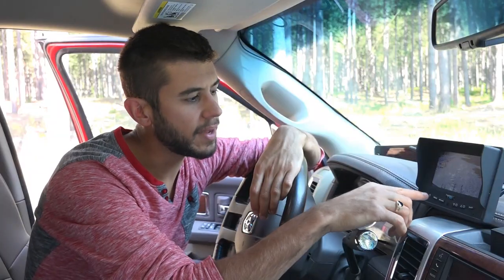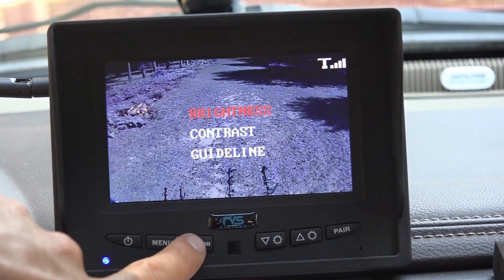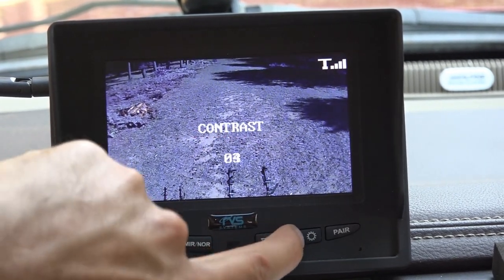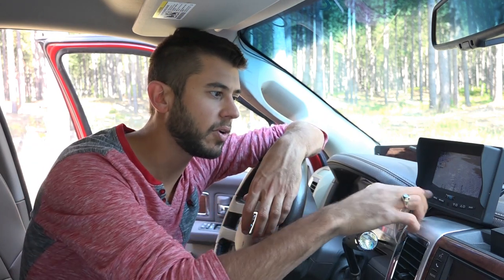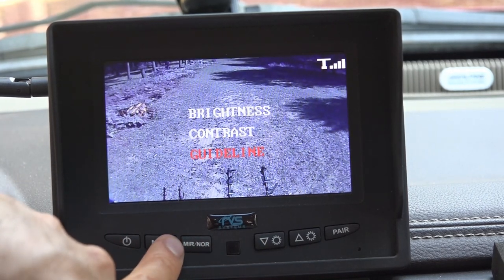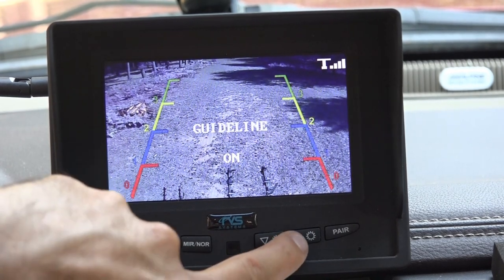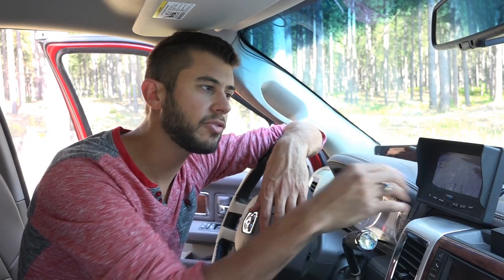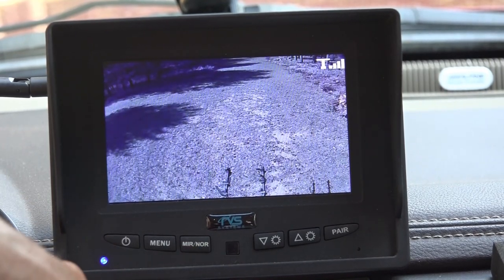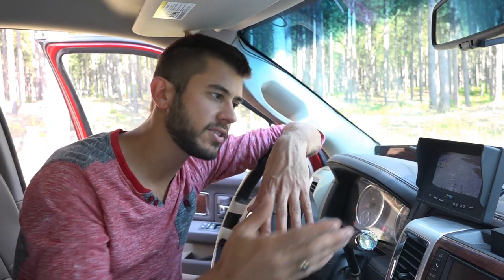Up here on the monitor, there are a few options. There is a menu with a brightness selection for the monitor itself, and a contrast option you can increase or decrease to your liking — in some situations the shadows really darken out everything, and you might want to adjust contrast to see into those shadows. There's also a guidelines option you can turn on or off. In our case with the camera mounted so high, the guidelines are arbitrary, so they didn't mean much to us. There's also a mirror or normal button — I prefer to have it mirrored so it's like looking in a rearview mirror, but you can switch it around. The other buttons navigate the menu, and the last option is to pair the camera if it disconnected or when you first connect it.